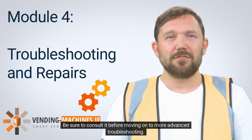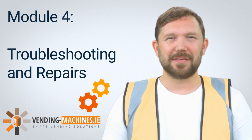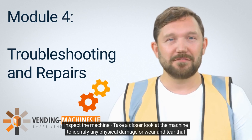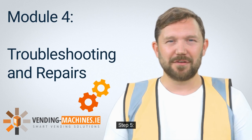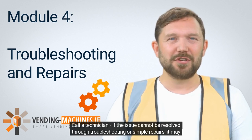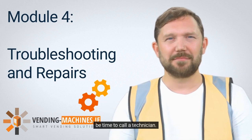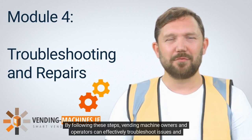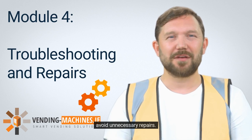Be sure to consult it before moving on to more advanced troubleshooting. Step 4: Inspect the machine. Take a closer look at the machine to identify any physical damage or wear and tear that may be causing the issue. Step 5: Call a technician. If the issue cannot be resolved through troubleshooting or simple repairs, it may be time to call a technician. By following these steps, vending machine owners and operators can effectively troubleshoot issues and avoid unnecessary repairs.